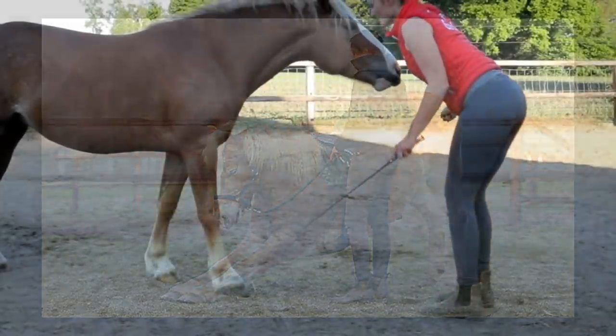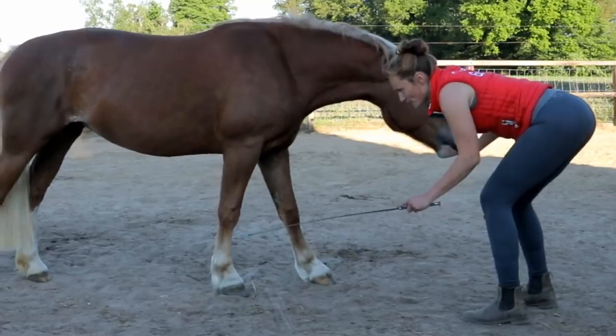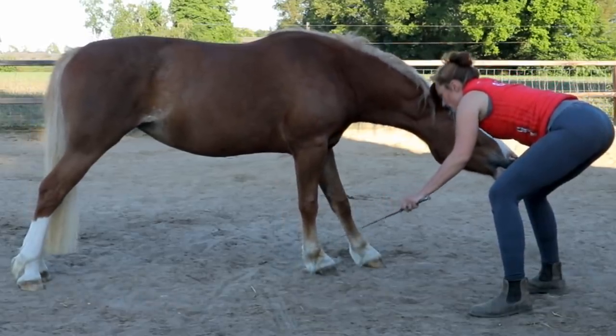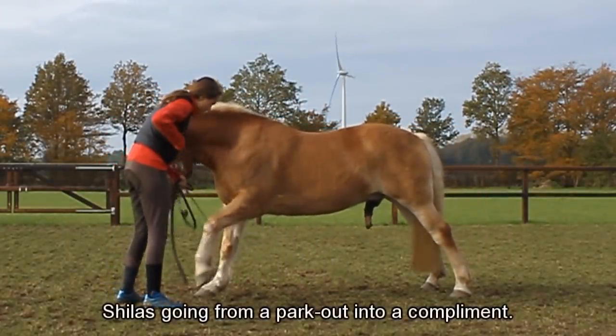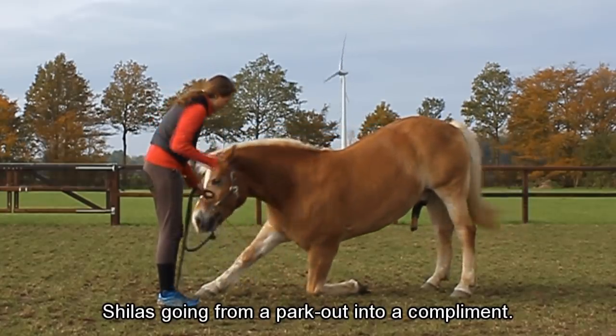You do not necessarily need the park out for the bowing or for a compliment or for kneeling. But in my opinion, and there are many ways to teach your horse this, it's just easier, it's more helpful for your horse and it really is a fun exercise to ask. If you are thinking about doing this exercise and you want to teach this to your horse,